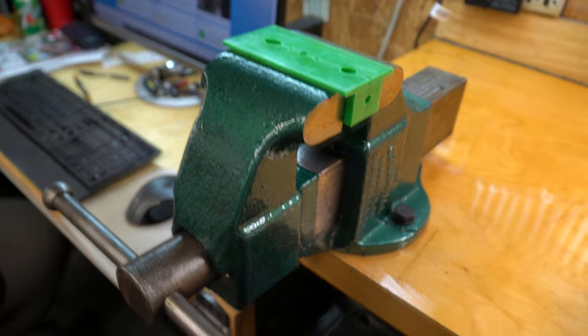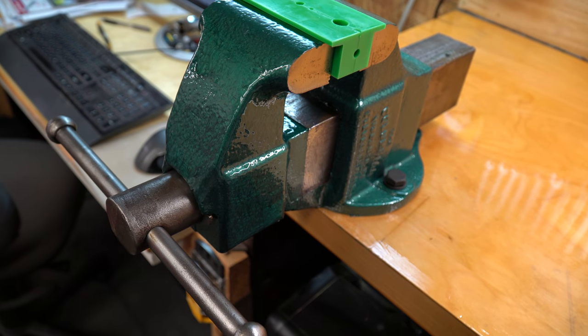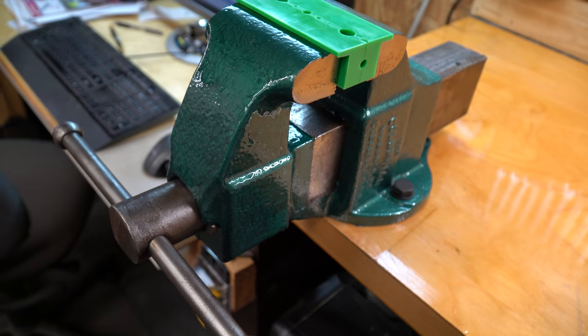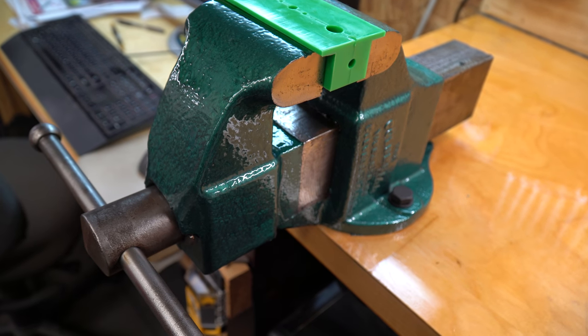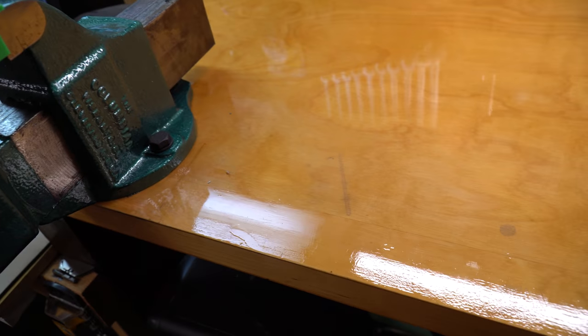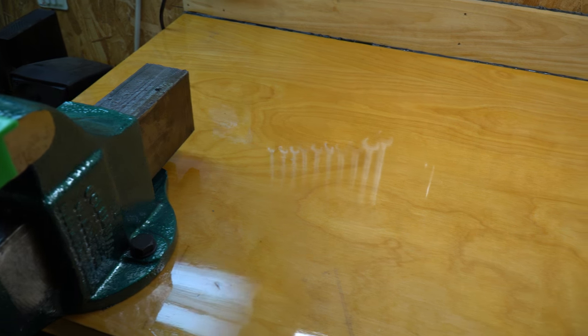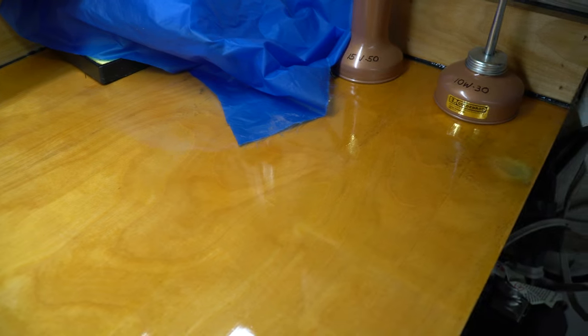I do have some other vices on the other side — they haven't been refurbished yet. They're old American models, and an old Parker as well. Won't be showing those now. I also redid this top as well, this counter workbench. I'm very happy with the way this came out — it used to have some ooze on top of this, and I think it turned out very well.